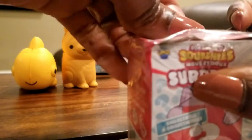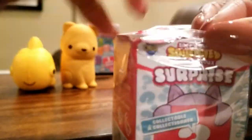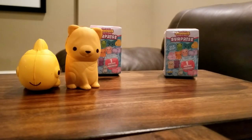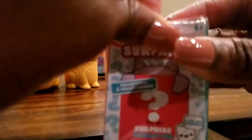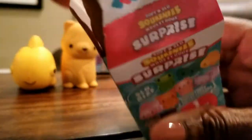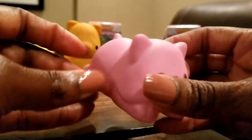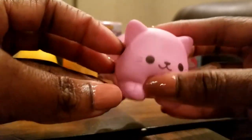Getting in these packages is rough. A pink cat — oh, she is adorable! Look at this cute little kitty. I like this one. So far, that's my favorite.